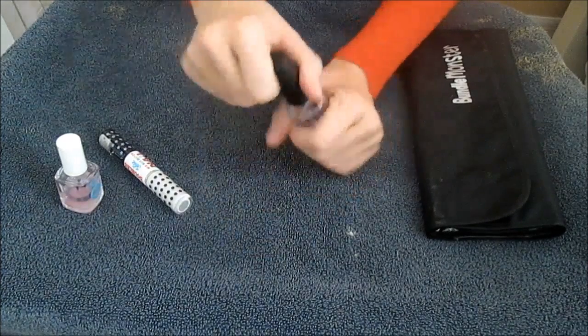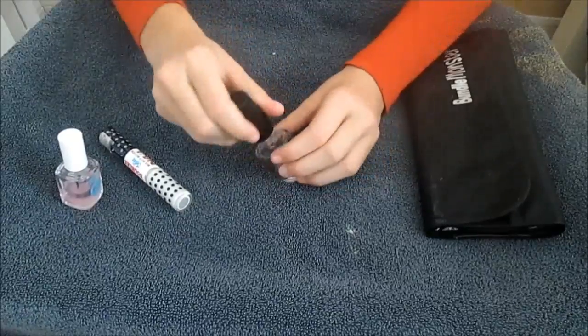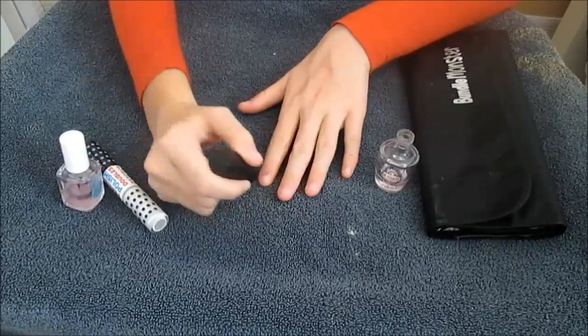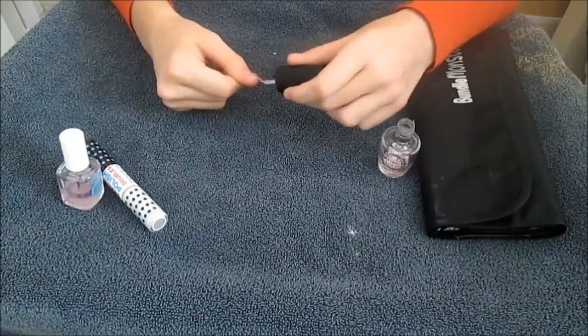The first step I decided to do is just to apply a base coat so the nail polish will last longer and it will give it a shiny look.